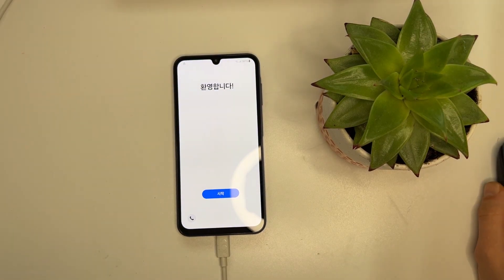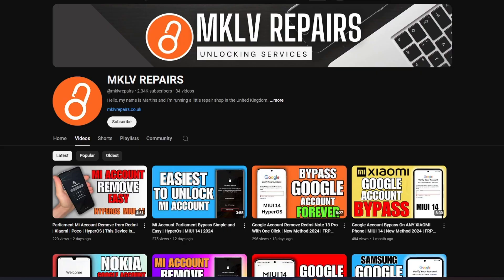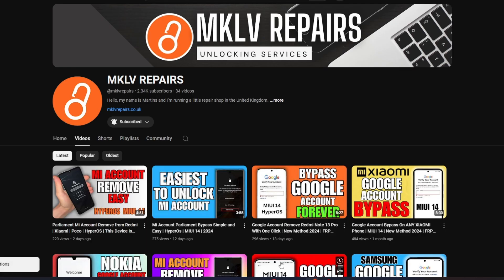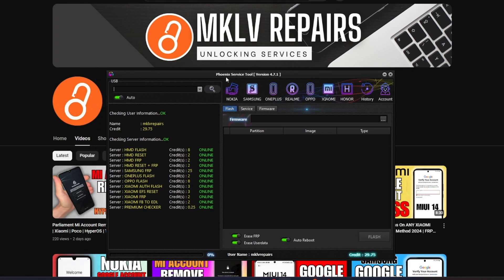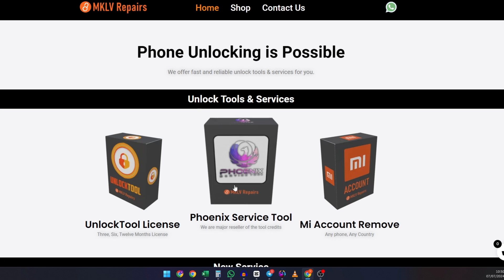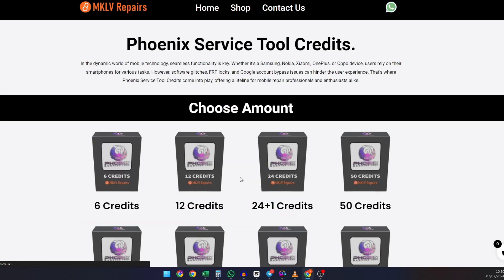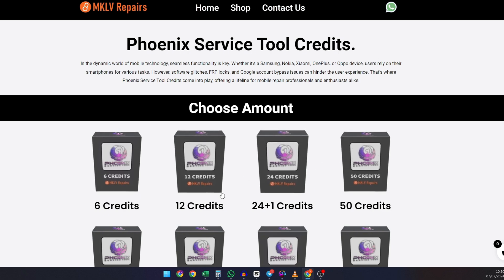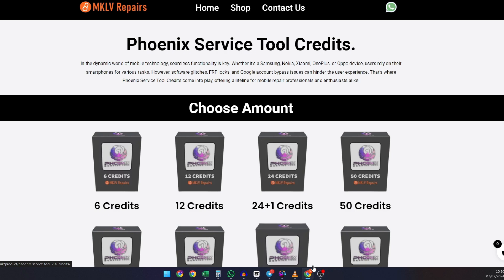Let's go to the computer. Make sure to subscribe and turn on notifications — thank you for your support. Next we need to open our Phoenix Service Tool; all links will be in the description. This tool requires credits which you can purchase from our website mklvrepairs.co.uk — just click on the Phoenix Service Tool and buy your credits.